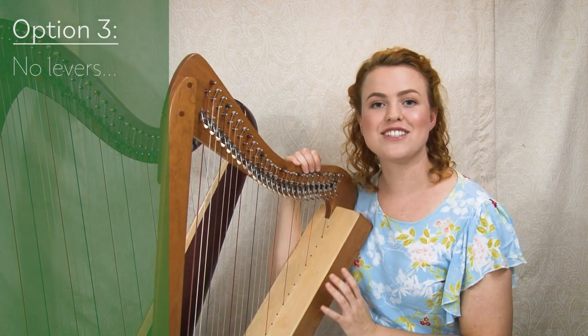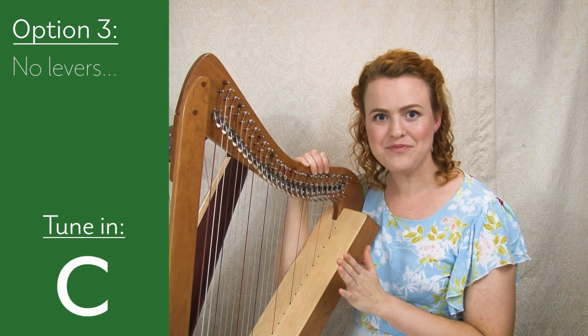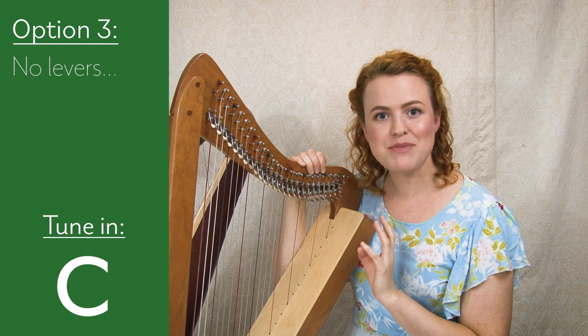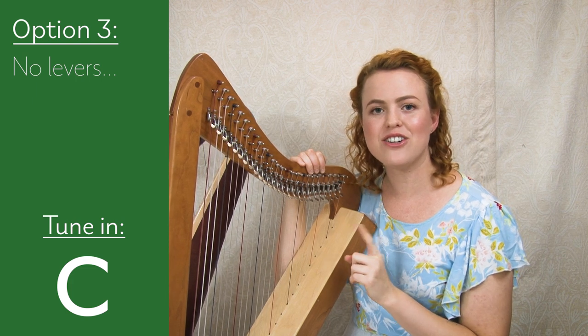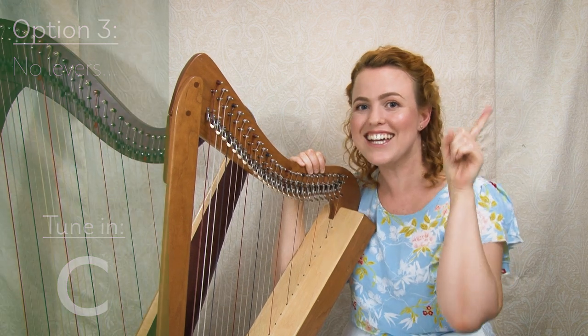If you have a harp with no levers, I'd suggest you tune in the key of C. You'll still be able to play in other keys, but it takes a bit of explaining. I've made a video on how to play in every key even without levers, and I'll link it here for you.